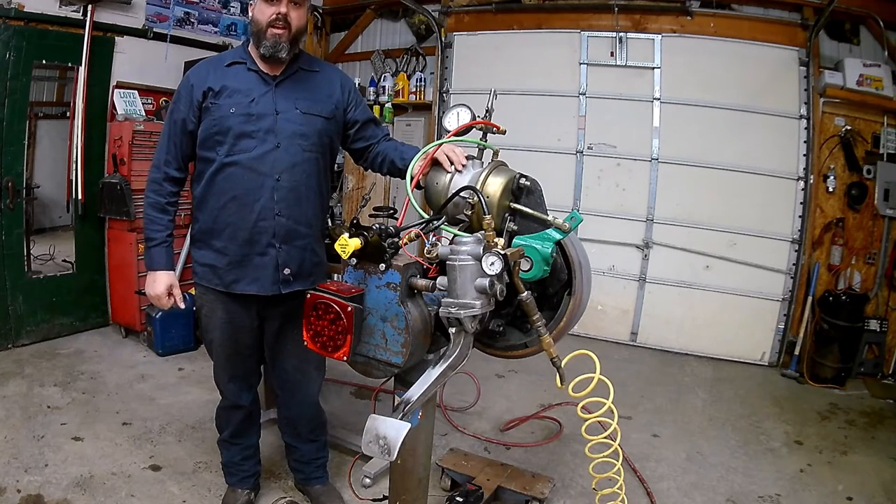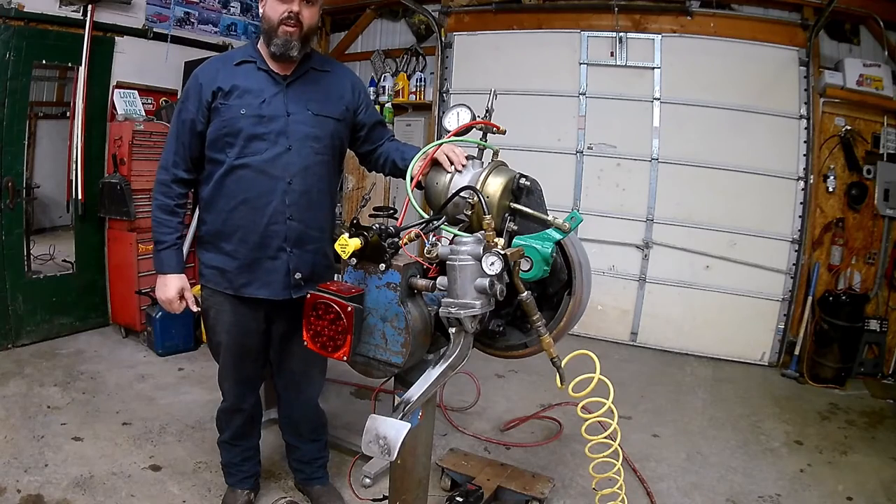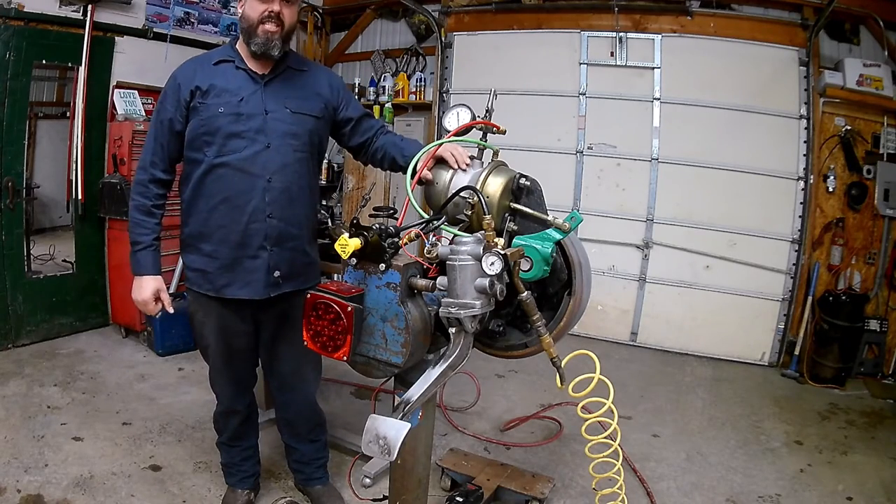Hello everyone, Mr. Wobb here, coming from the home shop. Today we're going to be talking about the workhorse of the air brake system — it's going to be the brake chamber.